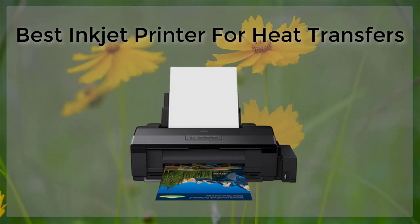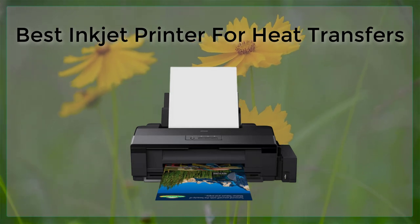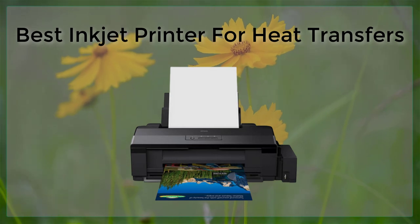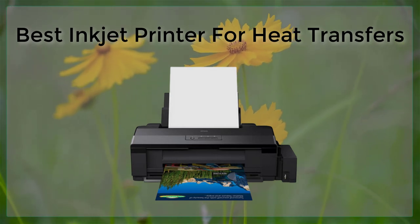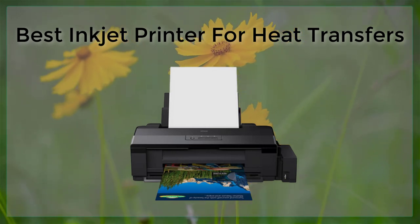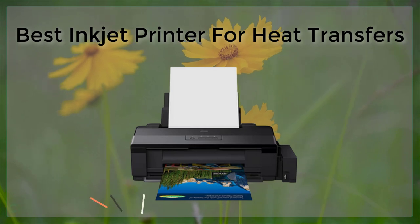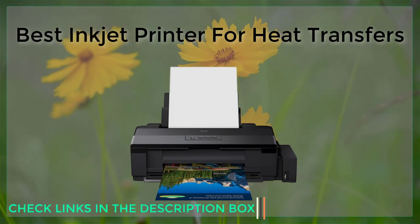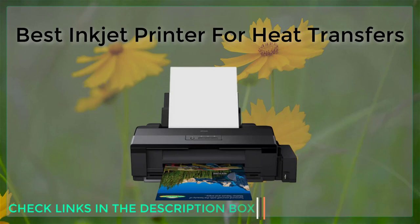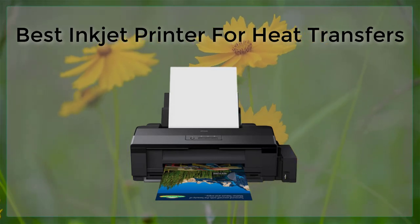When shopping for an inkjet printer for heat transfers, there are several key features to look for. First and foremost, the printer should have a wide color gamut, meaning it can print a wide range of colors, which is essential for creating vibrant and accurate images. Additionally, the printer should have a high resolution, typically at least 4800 by 1200 pixels, to ensure that the image is crisp and clear.